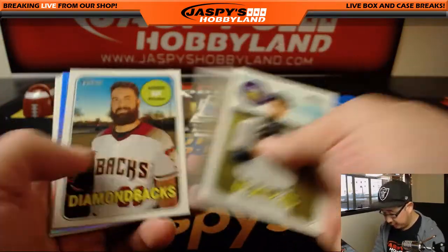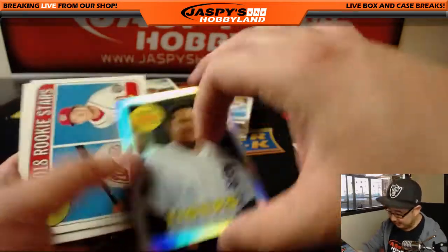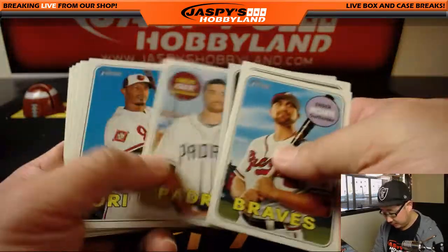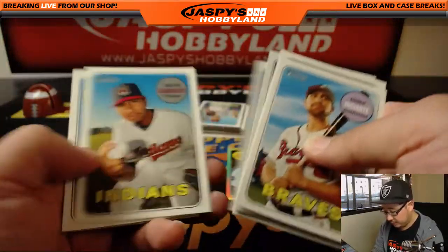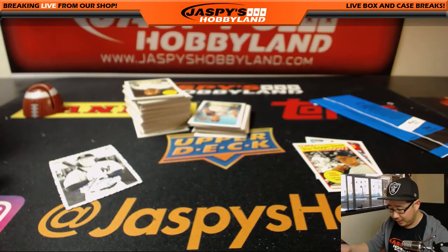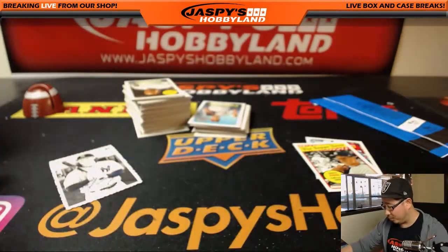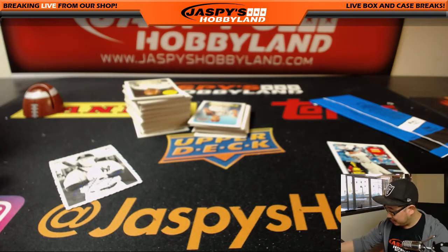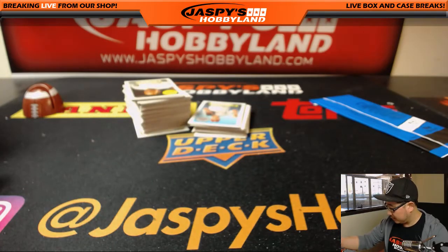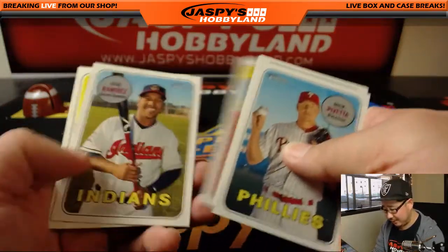There's a chrome card in here too. A couple of Aaron Judges here — the chrome card is Miguel Cabrera, number 331 out of 569, honoring the 1969 design. Every year there's always a big rookie that blows up. I wonder who it will be this year. Not everyone was sold on Aaron Judge, and he ended up crushing. Mason House — is he going to play this year? I thought he was still a little bit younger.